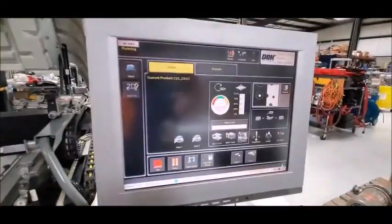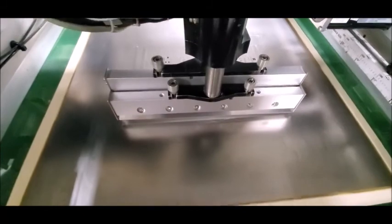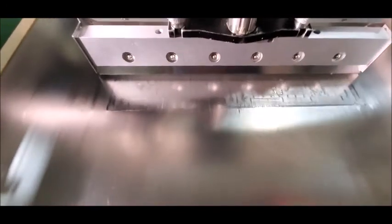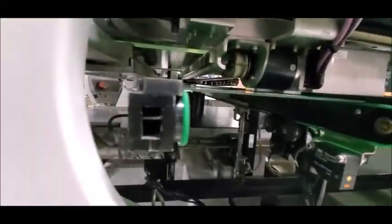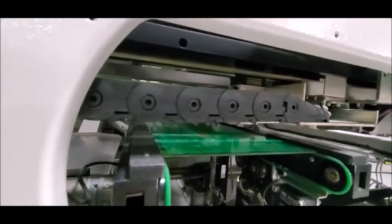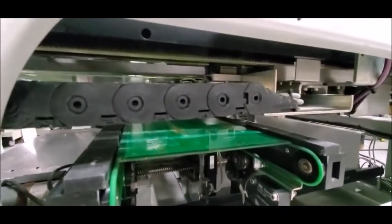All right, let's watch a board run. Our SMEMA box is calling here — we're going to give it a board available. The belts turn on. You can hear the vacuum fire up. It's now doing an under-stencil clean.